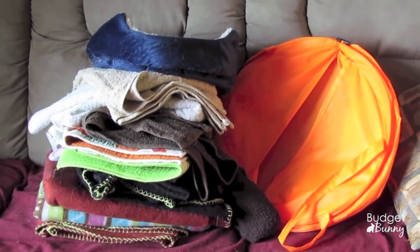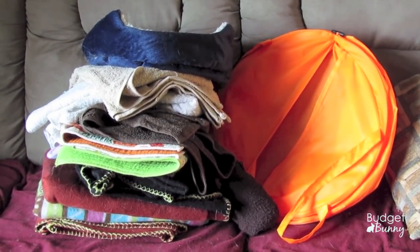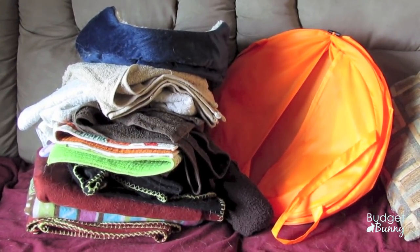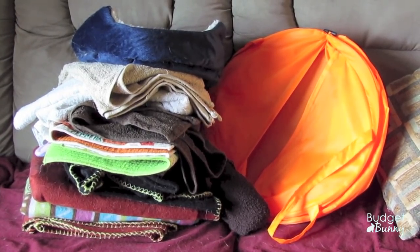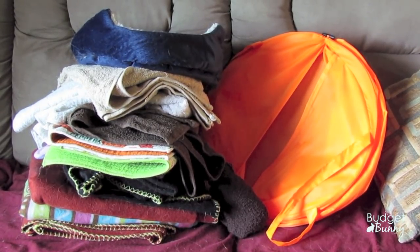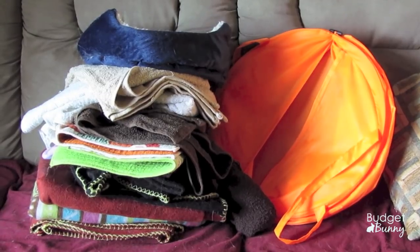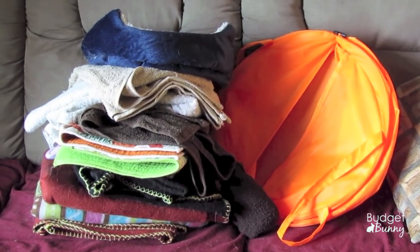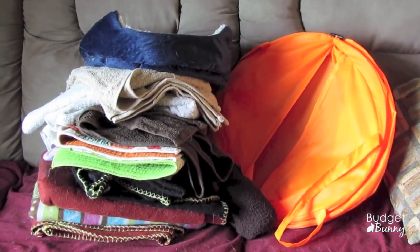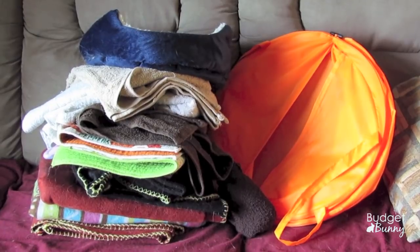I really recommend one of these solid hampers for pet bedding, because a lot of laundry baskets now have holes in them or are wicker baskets. The problem is that bedding coming down may have poop, hay bits, or food bits stuck to it. The solid ones are great because I throw everything in, bring it downstairs, shake it off outside, and I don't track hay bits around the rest of my house.